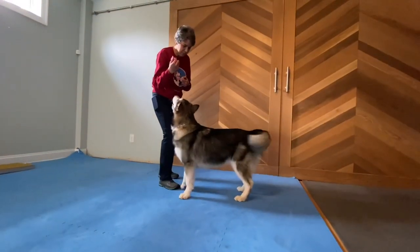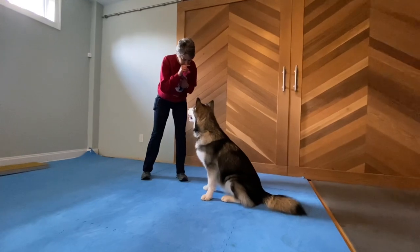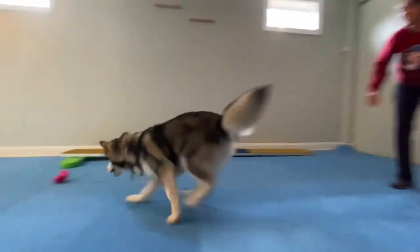I'm Yara Silva with Positive Teachers and today I'm going to talk to you about Take a Breath. It's one of Leslie McDevitt's control unleashed games and it is great to help our dogs focus and calm down in new locations when they're too excited.